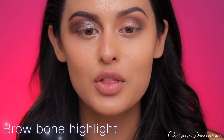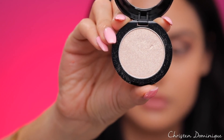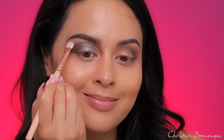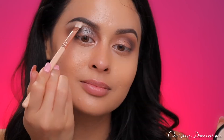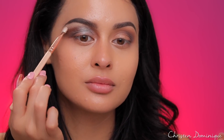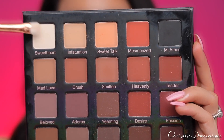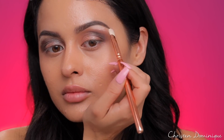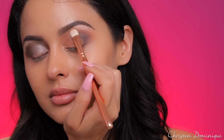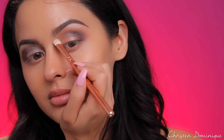Now we're going to highlight the brow bone. On the don't side, I'm going in with a glittery pressed powder — this is the Morphe Mimosa Sunday shade. The right brush is being used, but it's just way too much, way too glittery. Some shimmers on the brow bone can look nice if used just below the arch. On the do side, I'm going in with a matte bone color and blending it down into the other colors so it transitions nicely and the whole look is really smooth. If you brought your dark crease color up too high, you can always clean it up.